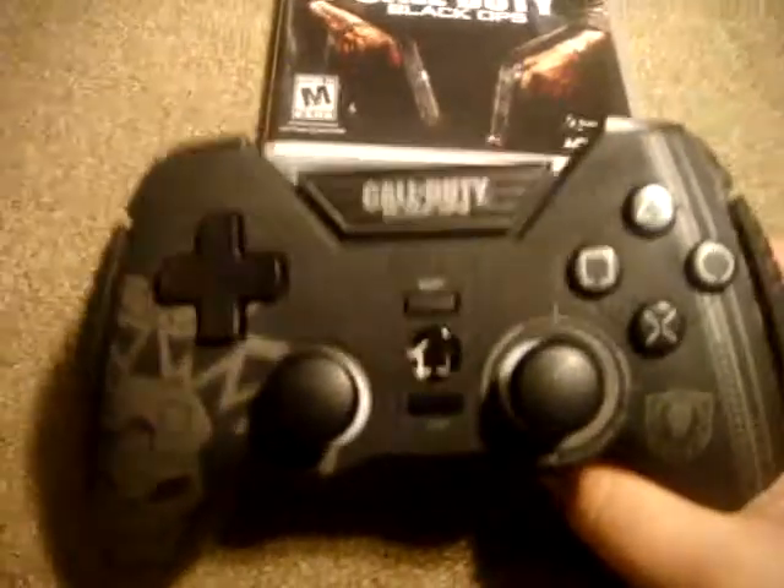I'm going to show you some little features. The controller is way bigger. It has this cool thing right here — this is Call of Duty Black Ops. The middle is really different now. The select button is really thin and hard; it's not rubber like the other one. As you can see, the other one is rubber.